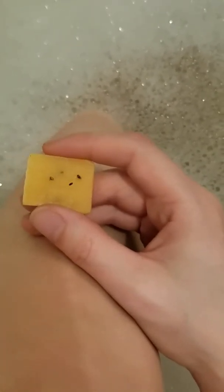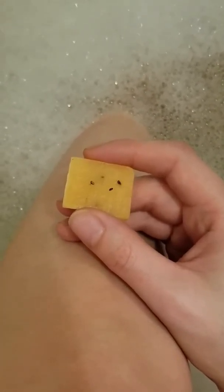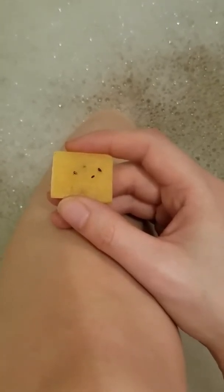So I will scrub it right on my legs, get all that dead skin off, and then I will shave it right off and put a body butter on. I hope you enjoyed my video. Thank you for watching.